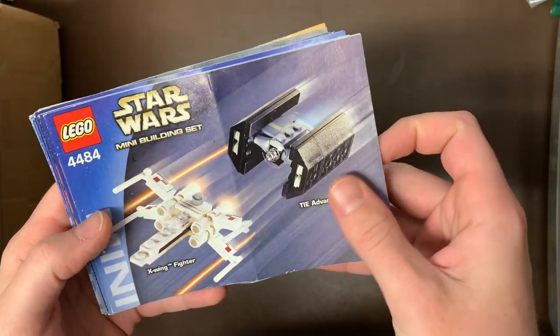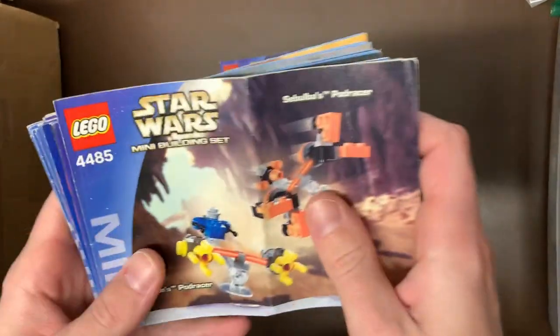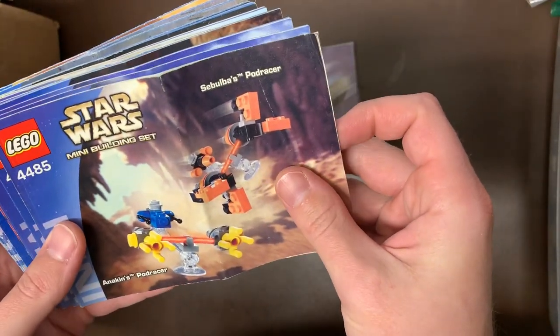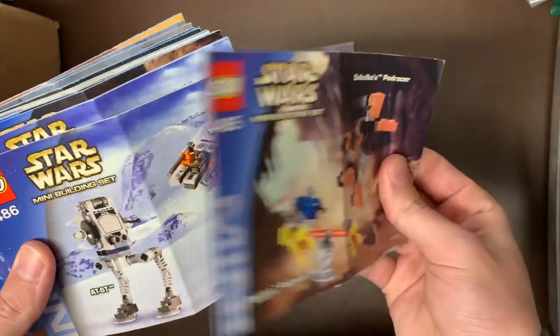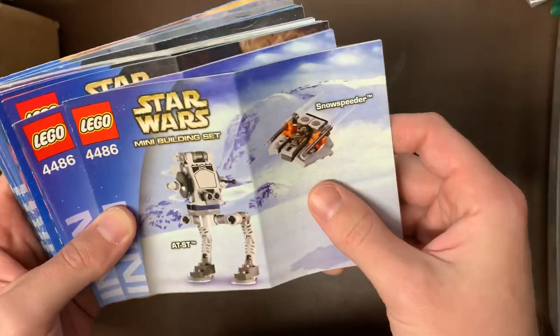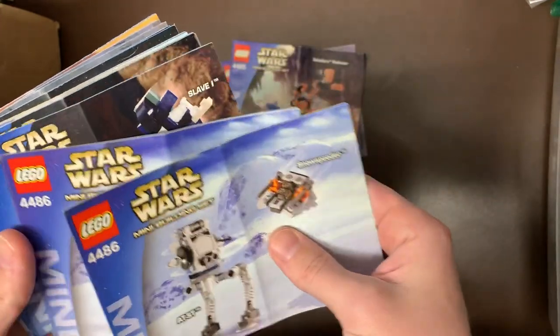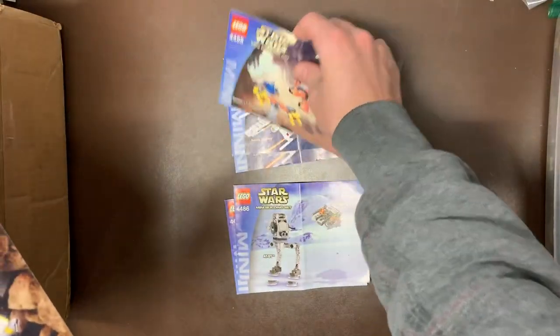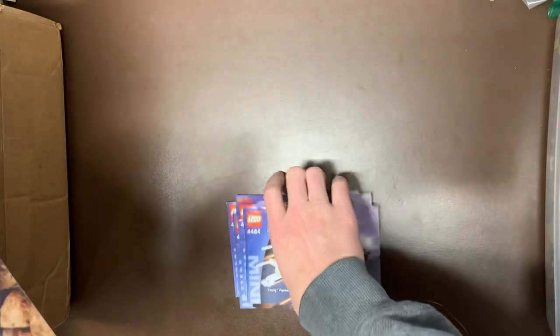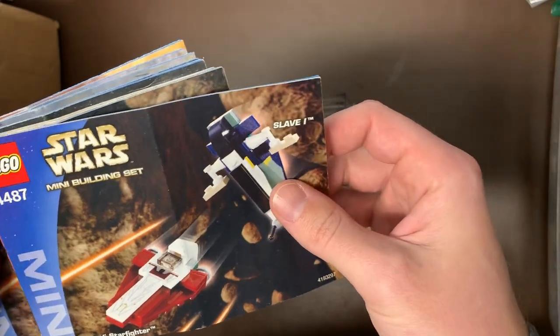The first things we have are these little mini builds. We had 4484, that was the X-Wing and the TIE Advanced — two of those. Then we had 4485, which was Sebulba's Podracer, and I think we only had one of those. We had 4486 — the AT-ST and the Snowspeeder, two of those. I'll try to keep these in order. 4487 was the Slave I and Jedi Starfighter — cool little mini build, two of those as well.